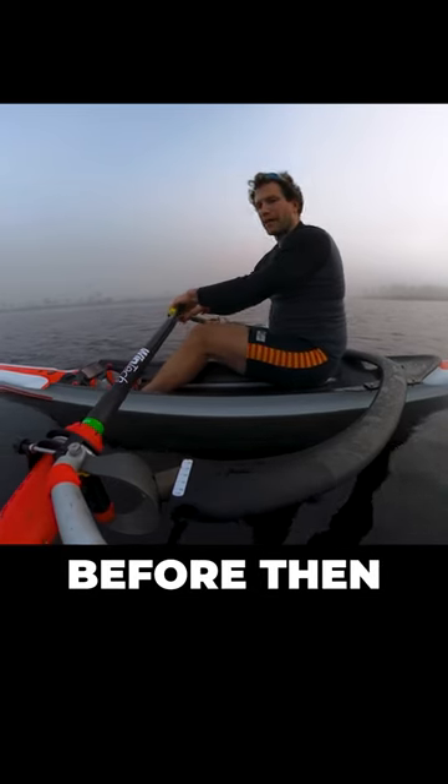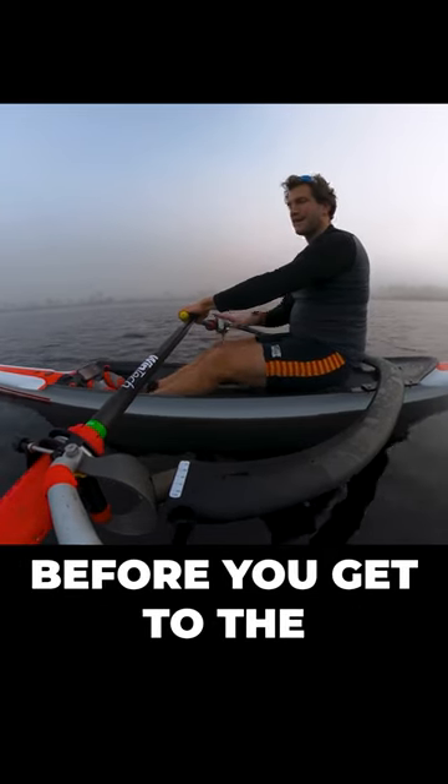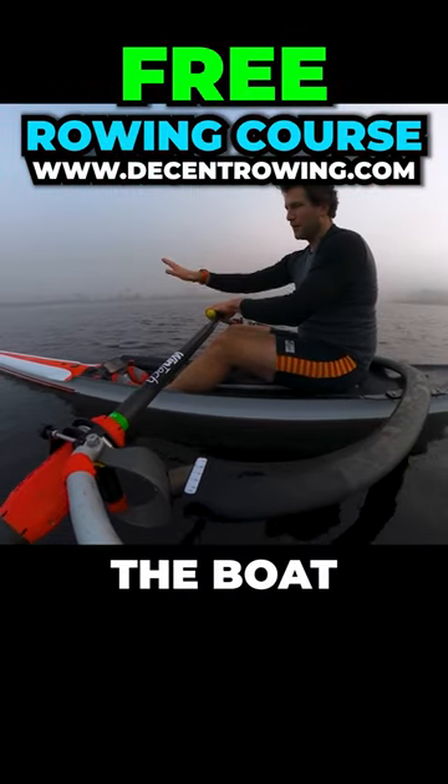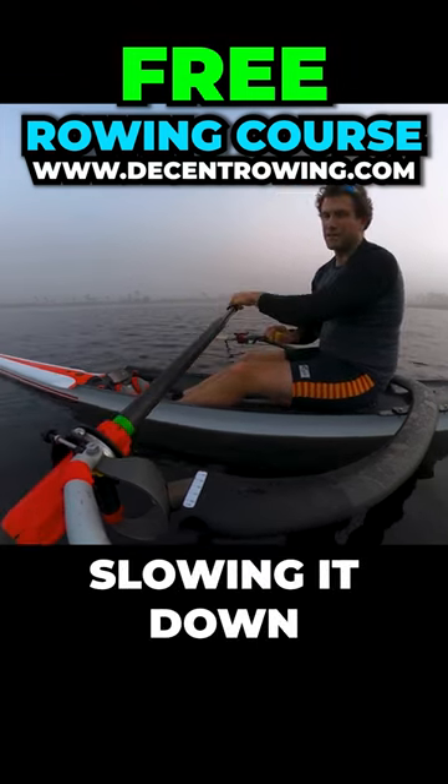You don't want to feel it before then, because if you feel foot pressure before you get to the catch, you're actually putting a force on the boat that's pushing it backwards — or slowing it down, I should say.